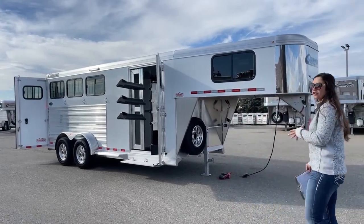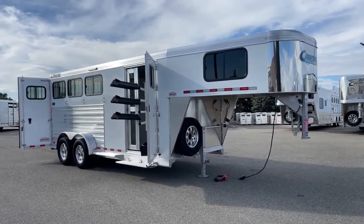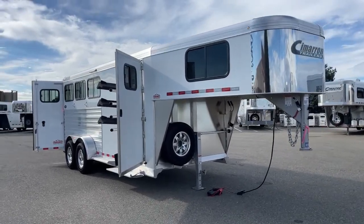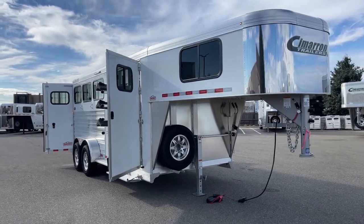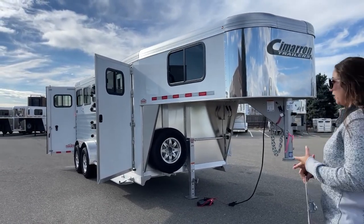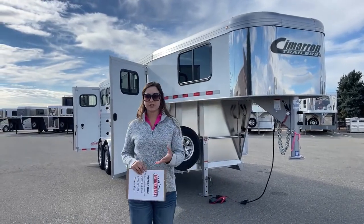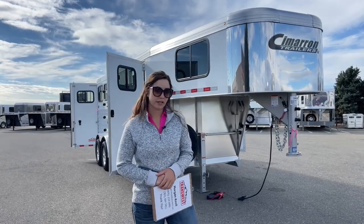Today I'm bringing you an inventory trailer. It's going to be a 2023 Cimarron North Star 3-horse Gooseneck. Awesome little setup on this trailer — we're not getting overly long on the overall length, but on the floor you're still getting all your necessary items, just keeping you a little smaller and able to pull it with some smaller pickups.